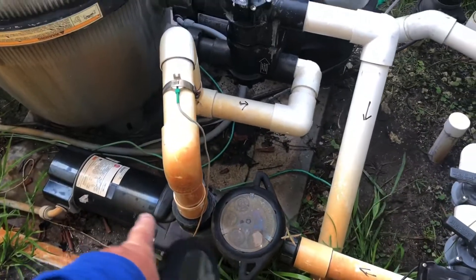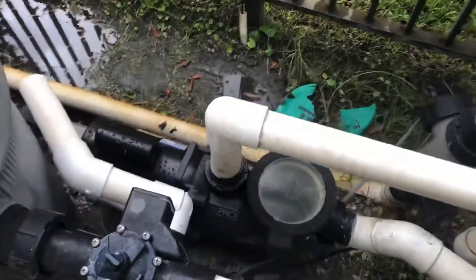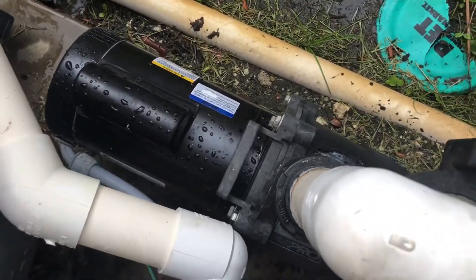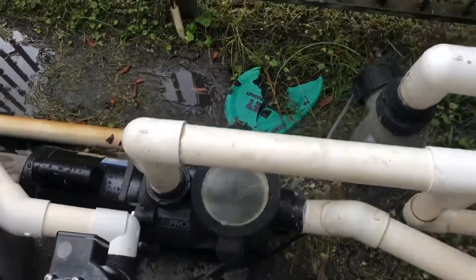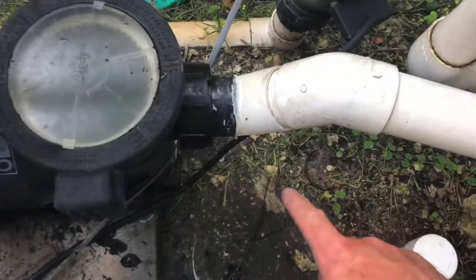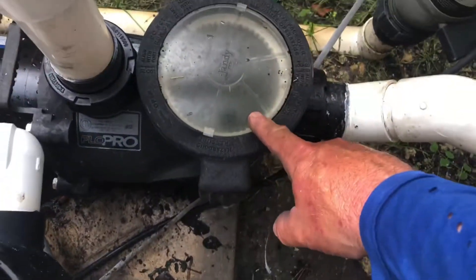After we did the repair, let me tell you exactly what we found. The system is a circulation system right here, and this is our water feature pump right here. We replaced the motor for this Jandy Flow Pro — it's a one and a half horsepower single speed. We went ahead and replaced the motor, and upon starting it up and priming the pump, we noticed that the coupling nuts were never glued properly.